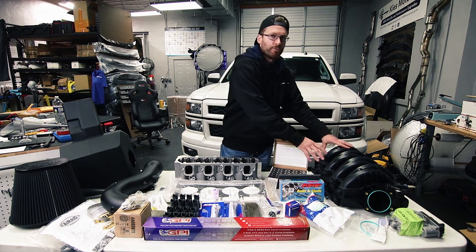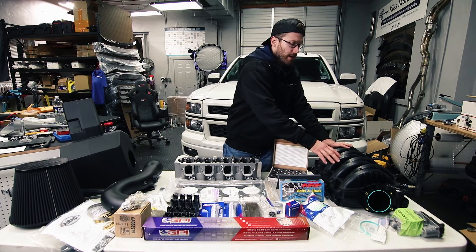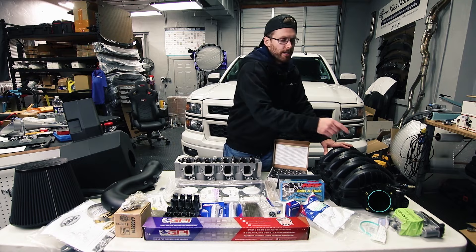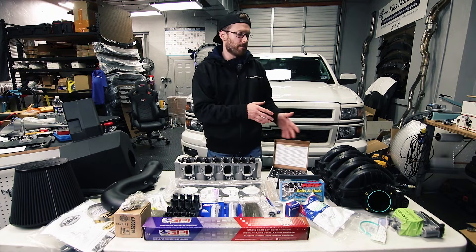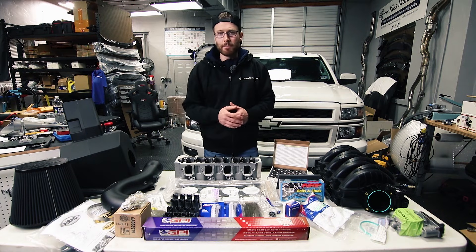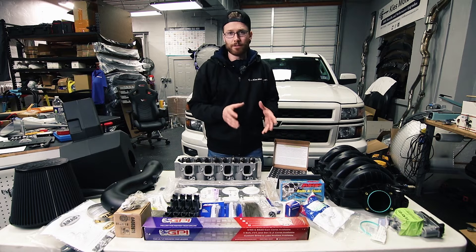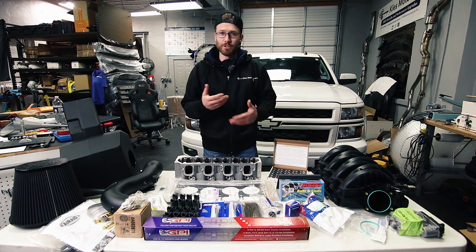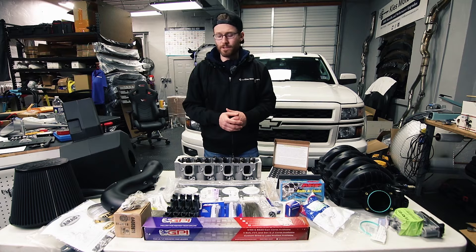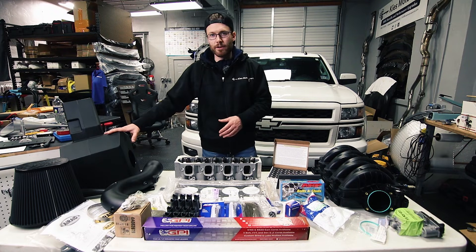With the 6.2 manifold, GPI does sell this and they also sell a ported version which will make a little more horsepower, as well as a ported throttle body. I decided to go with the OEM manifold and throttle body and picked those up used off eBay. However, if you want to go all the way, I'd definitely recommend getting those ported to get that extra horsepower — it's up to you on the cost versus horsepower gains.